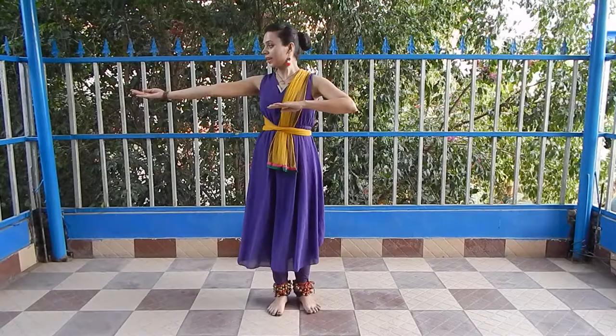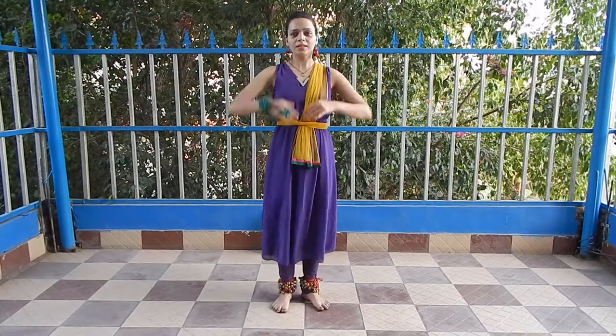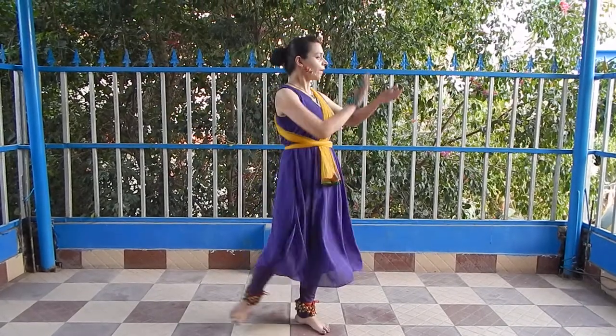Namaskar children, today I am going to show you the Gynti ki Tehai and we start from the 9th beat with the footwork.